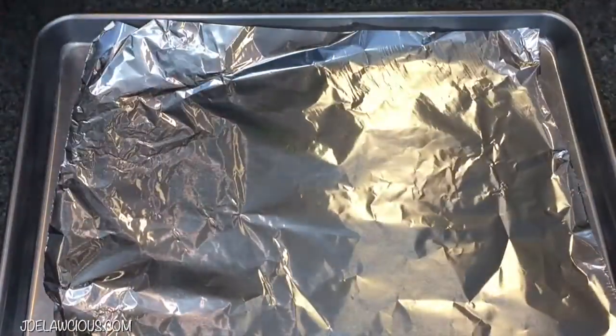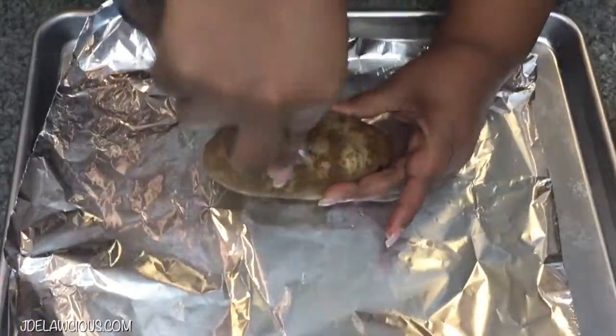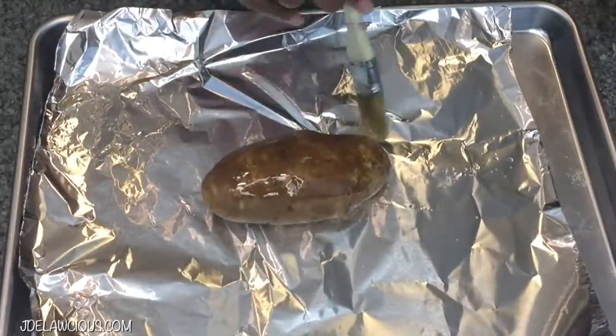So let me show you what you need. First you're going to need some foil because we're going to bake these potatoes, and then you're going to stab it — stab it like it's your ex-boyfriend. Just get mad at that thing and keep stabbing it, because the reason why you put holes in it is because you want to make sure it gets ventilated.